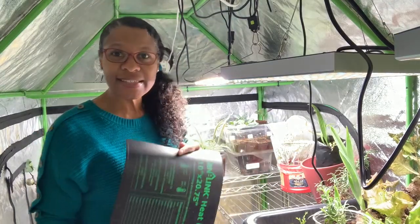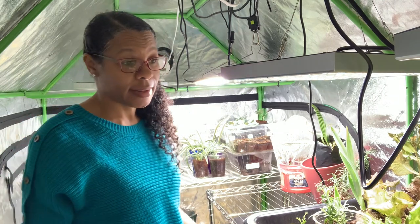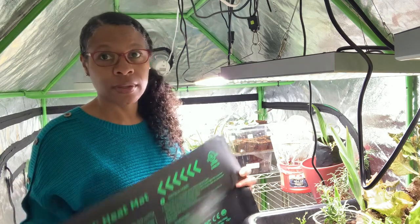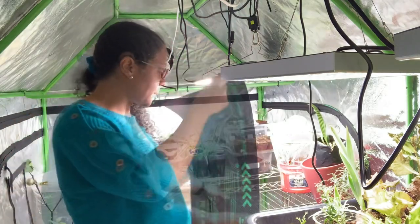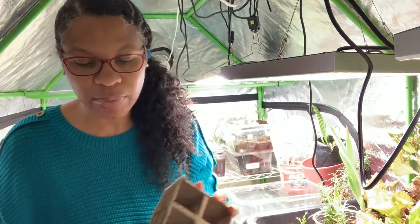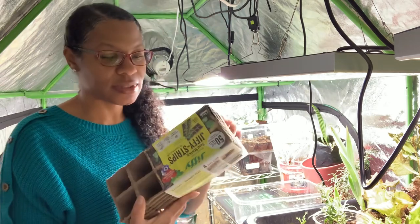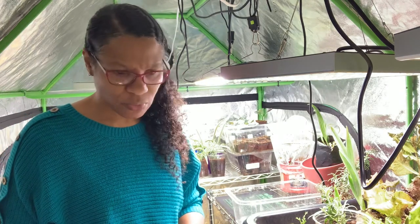These seeds need some warmth to get going and it tends to get a little chilly in here, so I'm going to be using this seedling heating mat. I'm going to be using my jiffy seed starting little pots — these have really been coming in handy. I got these on sale for like two dollars.